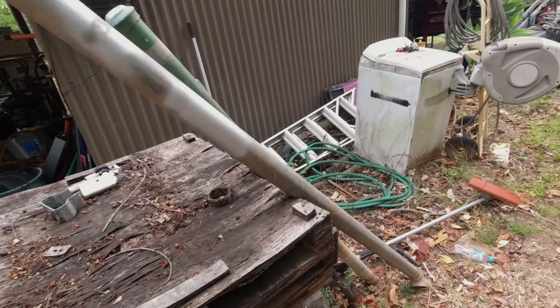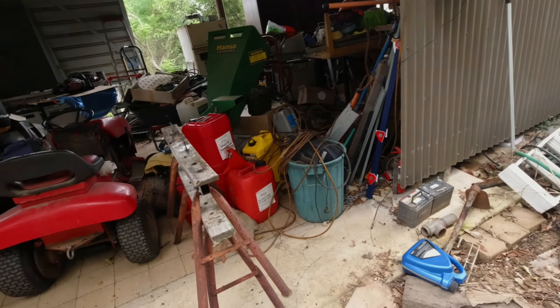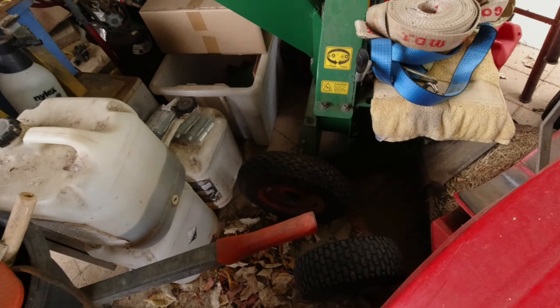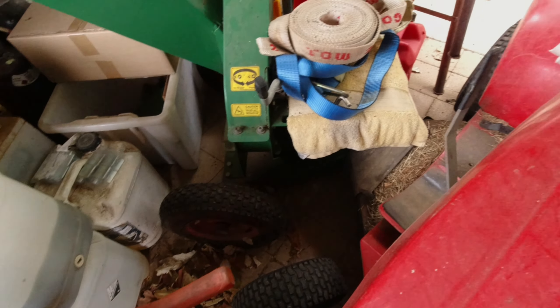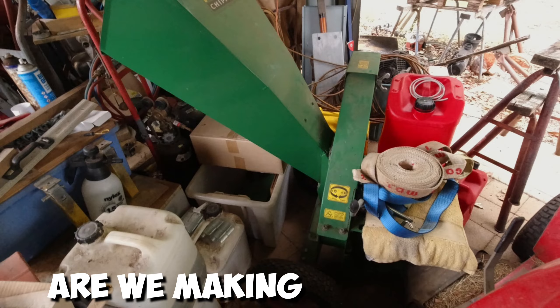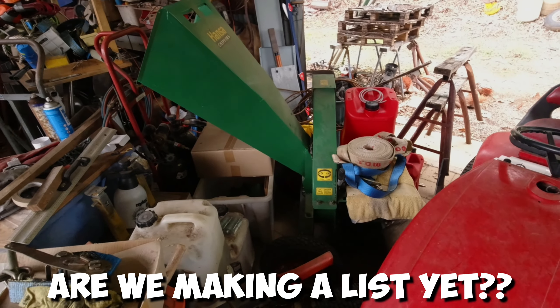We'll make some free power, charge some batteries up. We've got a couple of projects in here — they've got the old chipper, which I've put different axles and wheels on, but I do need to do the tow bar part for it. It hasn't got the tow bar part yet.